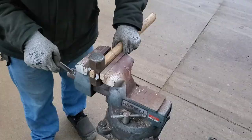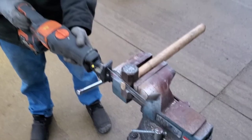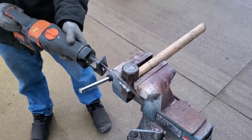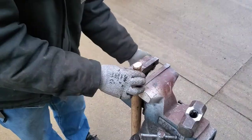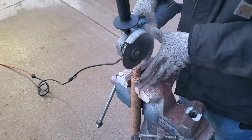Okay, back in the vise and we're going to nip off the end of the handle. This was actually only a dry fit — we're going to pull her apart, we've got a little more prep work to do. We've got to cut a slot for the wooden wedge on the top of the handle.